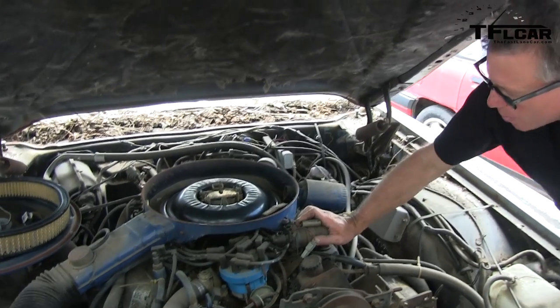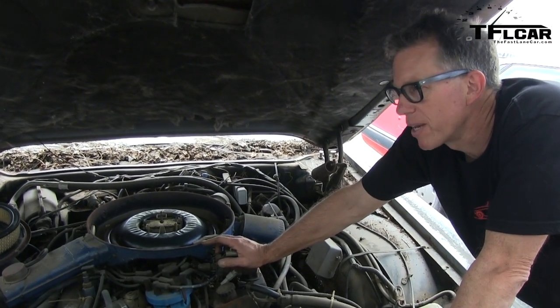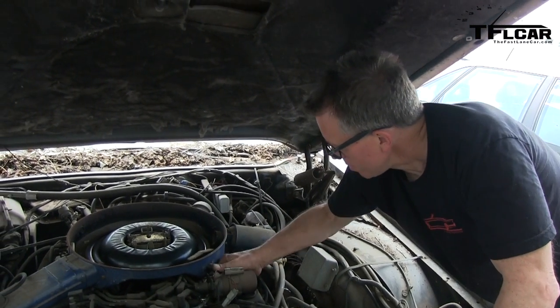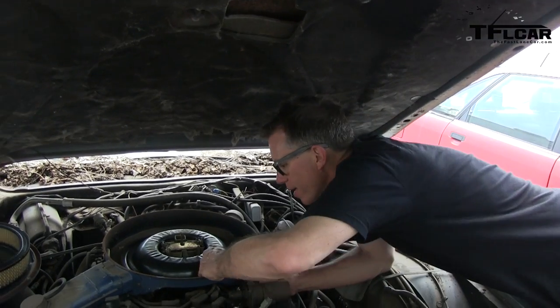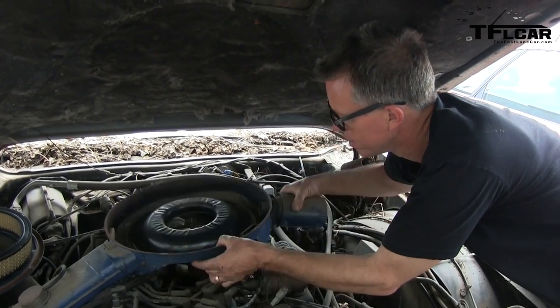If we wanted to, we could disconnect that right now and try back-blowing through it and see if we can hear anything bubbling out the gas cap. Let's try. Because if we can get air going through the fuel line... there we go, there we go.